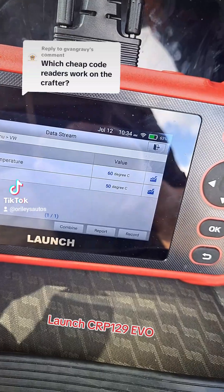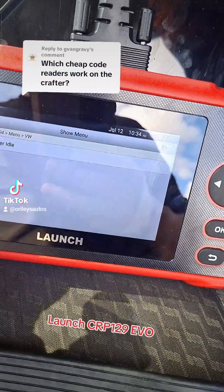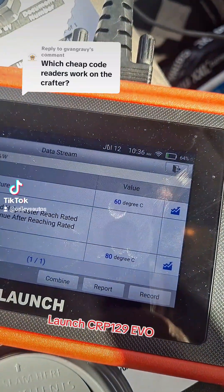It's just going through a few items, reading the coolant temperature at idle — that's not hot enough. We need to get the temperature raised up from 60 degrees to 80.